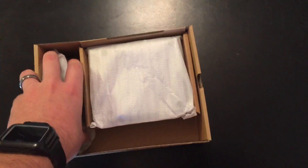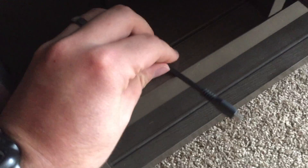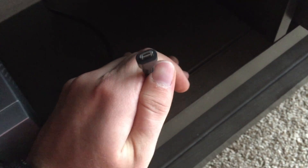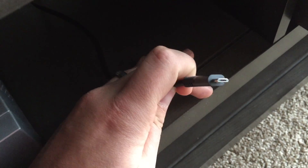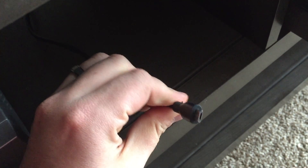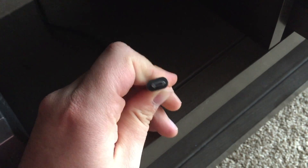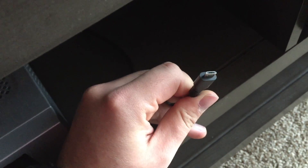And then we have the power cable. Standard micro USB. I didn't feel like plugging it in because I have to get in the back of my whole TV setup and that is kind of a pain. So there you go, that's your power plug.